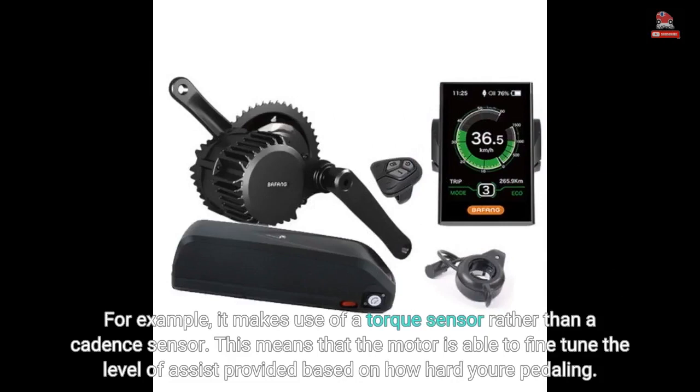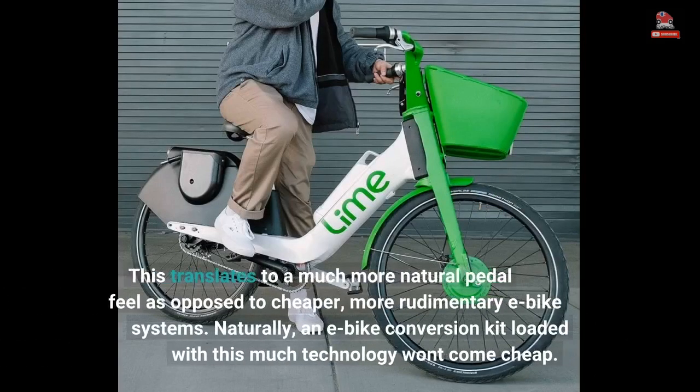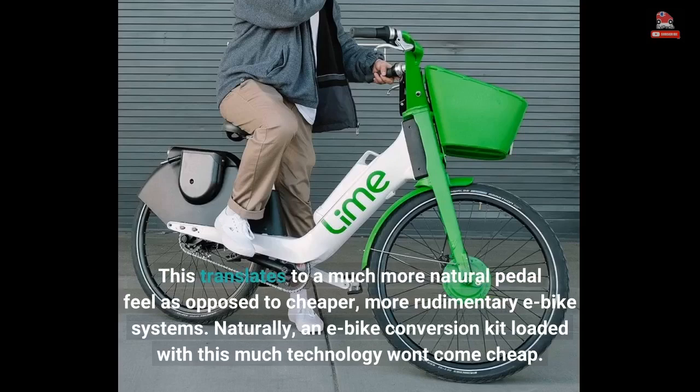The technology CYC incorporates into the Photon goes above and beyond the vast majority of e-bike conversion kits in the market. For example, it makes use of a torque sensor rather than a cadence sensor, meaning the motor is able to fine-tune the level of assist provided based on how hard you're pedaling. This translates to a much more natural pedal feel as opposed to cheaper, more rudimentary e-bike systems.